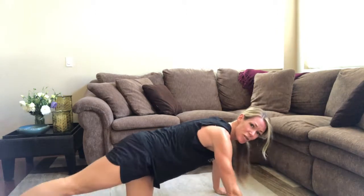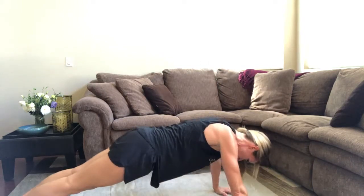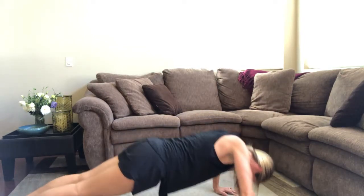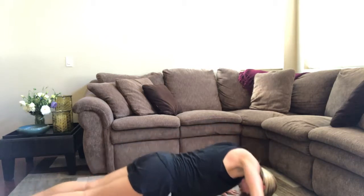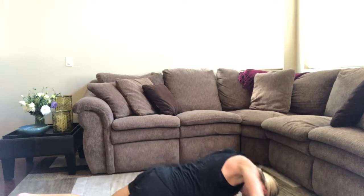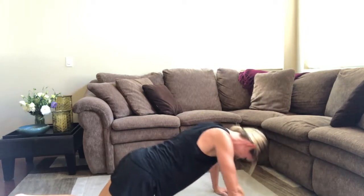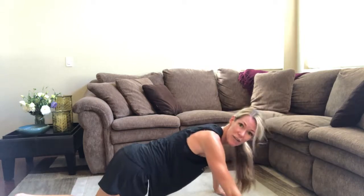Are you ready for your last 10 on your toes? Just 10 on your toes, then we've done 50. Take your time. Get your proper form. If you still need to drop to your knees, like I might need to, drop to your knees. 7, 8, 9, and 50.